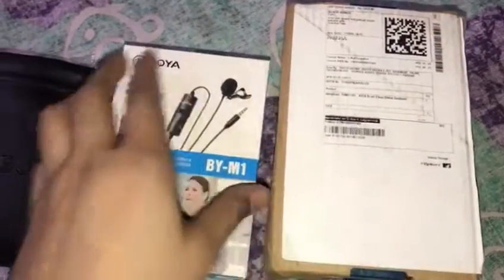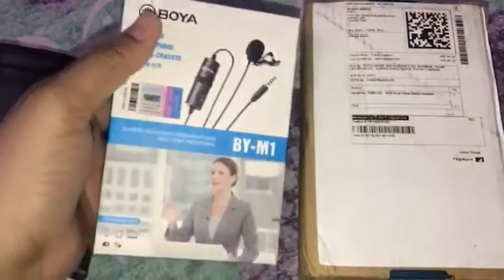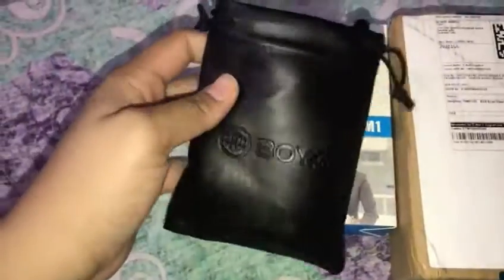So let's get started with the video. First of all, subscribe to my channel. Today I got this from Flipkart — I have got a microphone and you can connect it with your camera and mobile phones.